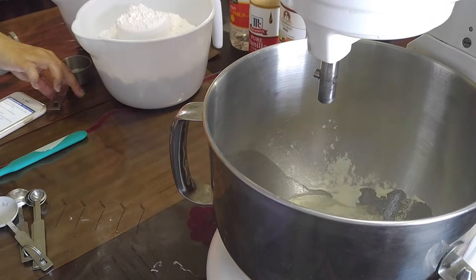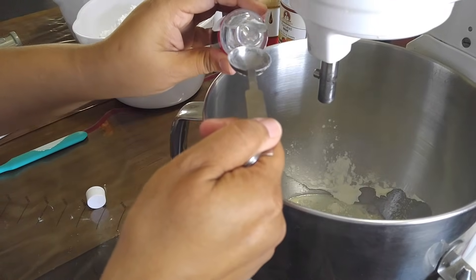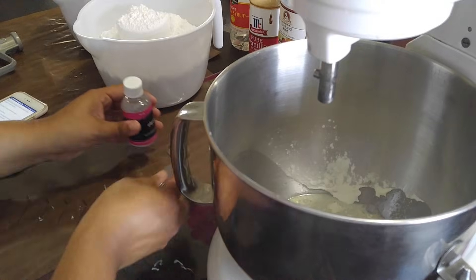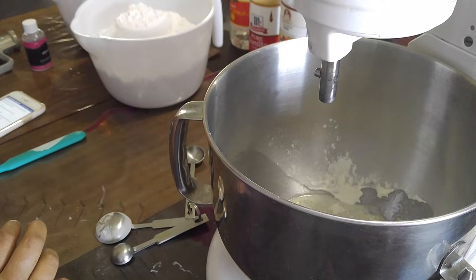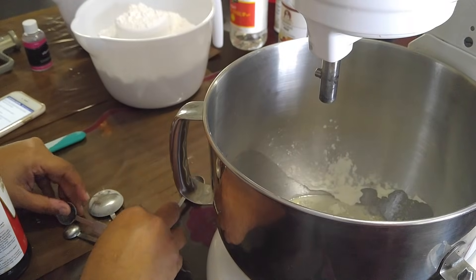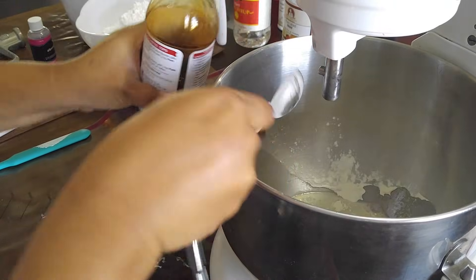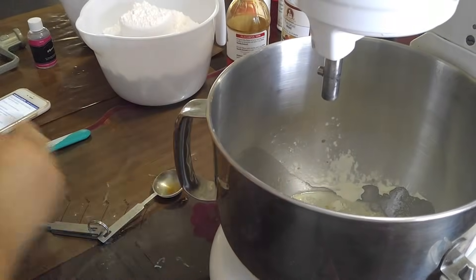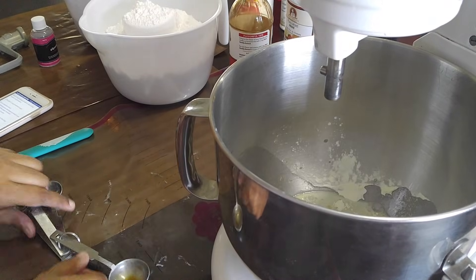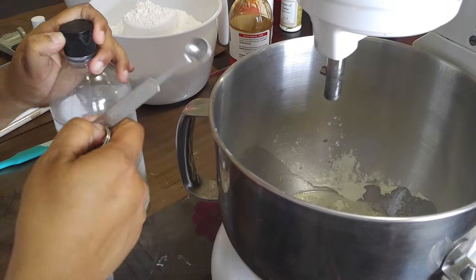Then you need a teaspoon of glycerin. I got mine at Hobby Lobby — you can also get it at the cake supply shop or Michael's, whatever brand you want. We're going to use half a tablespoon of vanilla. They usually add butter flavoring but I like to do almond instead. Almond is a very strong flavoring, so I just add an eighth of a teaspoon of almond extract.